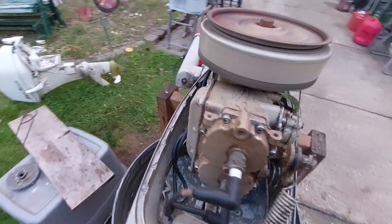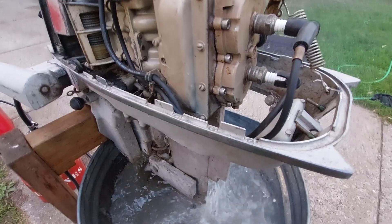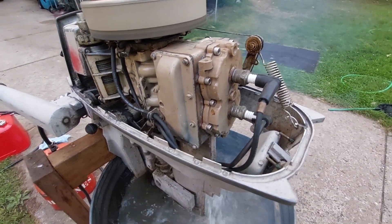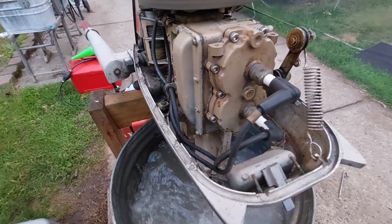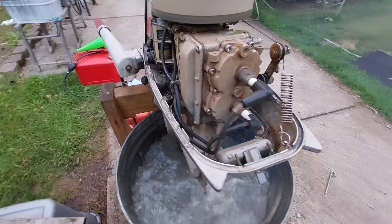I think if it was leaking inside it would be missing — that's how I first realized I had a problem with the head gasket. This 1957 motor still had over 80 pounds of compression on both cylinders with about a 2 pound variation.